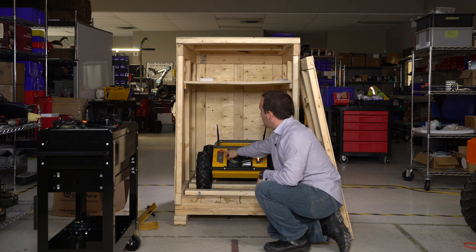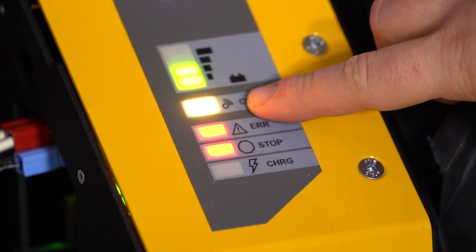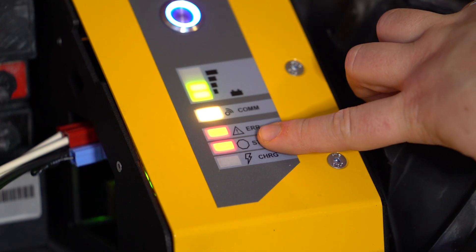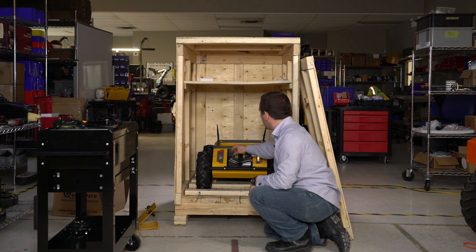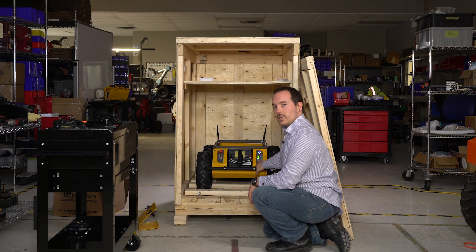If your e-stop is pressed or your e-stop key is removed, your comm light might be yellow, which means communication is there but it's e-stopped, and your stop light and error light will be on. Down here you have a light just indicating whether the robot is charged or not. To reset it, if you do have an e-stop, just turn the reset button and pull it out — you'll see it turn green again.